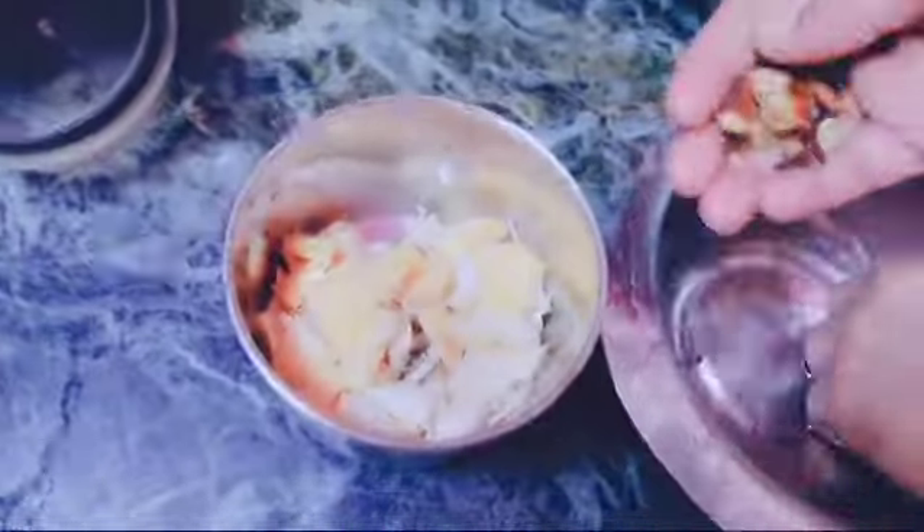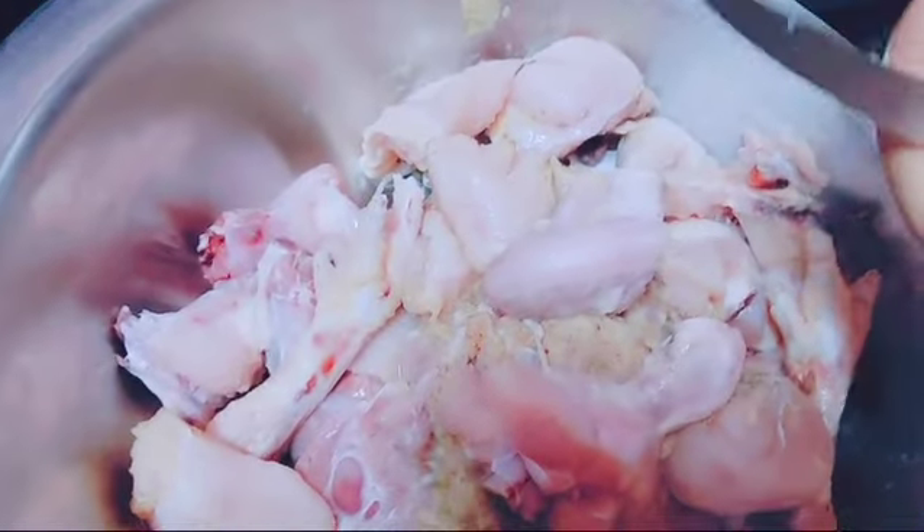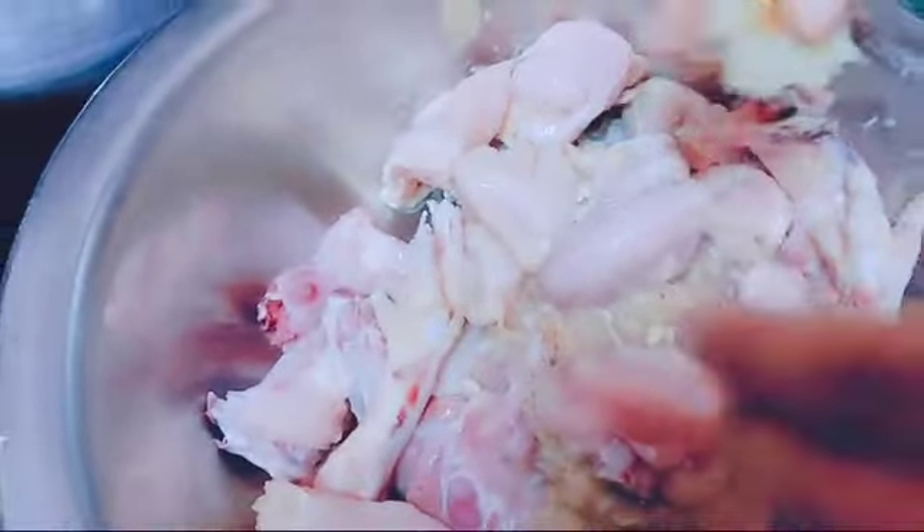My mom has added the chicken. My mom has added lemon. Please like and subscribe for the channel.